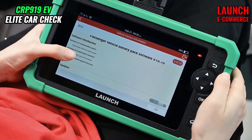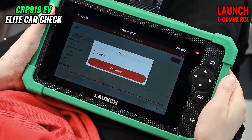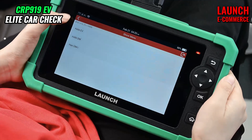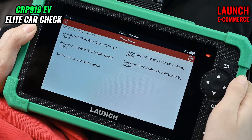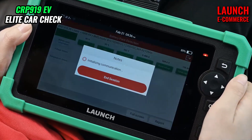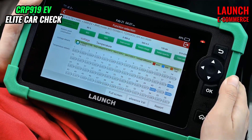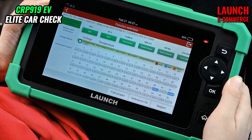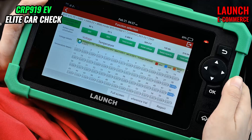Here we can see the software introduction, and we hit OK. We hit HAN, and we select the corresponding option based on the nameplate of the car. We are able to select a real-time function from four aspects: battery pack data analysis, battery pack information, voltage details, and temperature details.